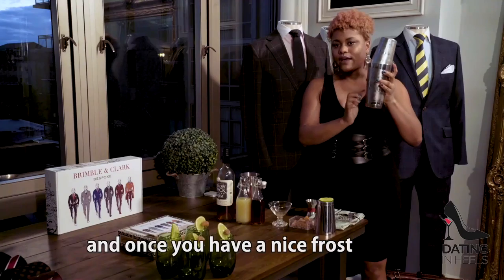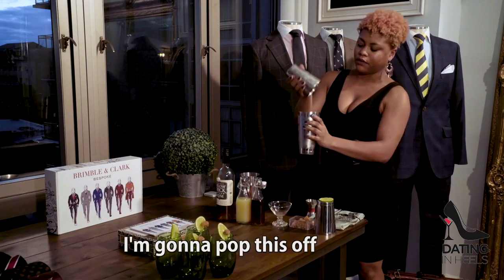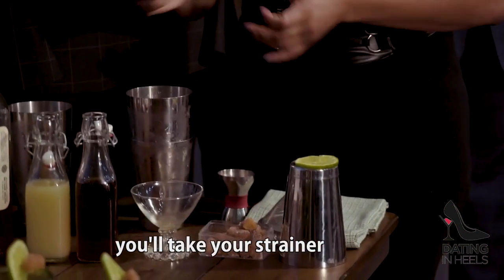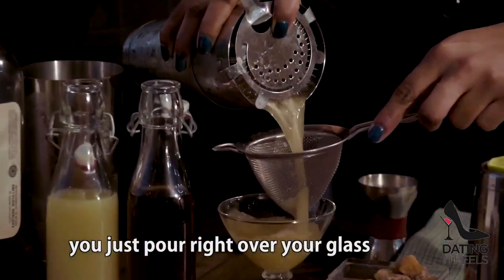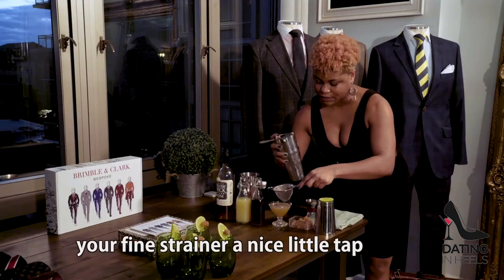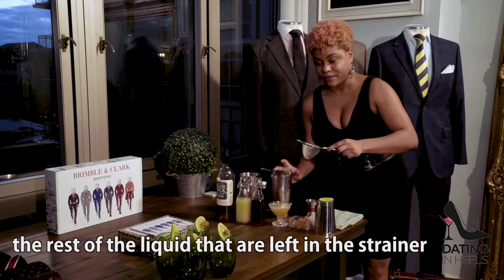Once you have a nice frost on the outside of the tin, you know your cocktail is ready to pour. Just pop this off. You'll take your strainer, place it on top of your tin, and then you want to take your fine strainer and pour right over your glass. Give your fine strainer a nice little tap just to get the rest of the liquid that's left in the strainer.